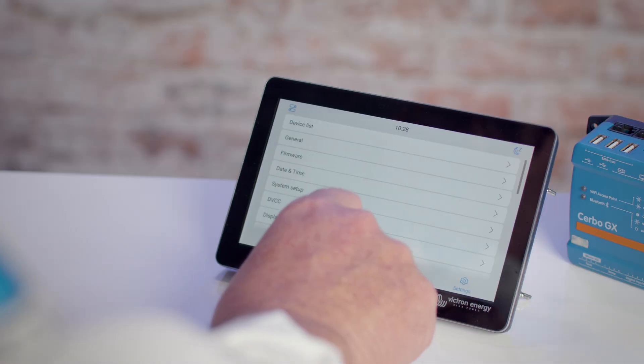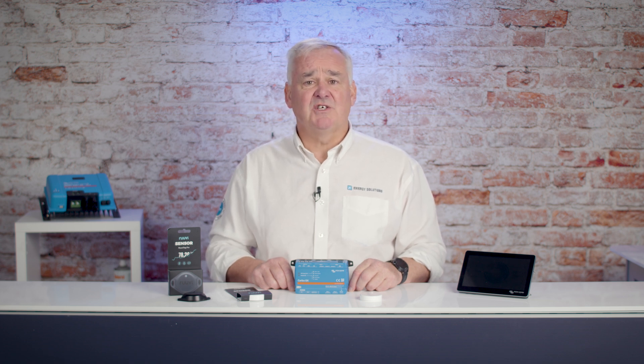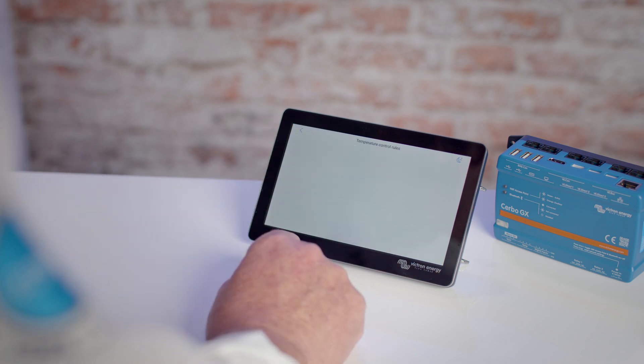To do this, go into the menu, select Settings, then select Relay. You will then see two relays: Relay 1 can be activated by a number of parameters, but Relay 2 only has two — it can be activated manually or by temperature. Select Temperature, then go back and select Temperature Control Rules.